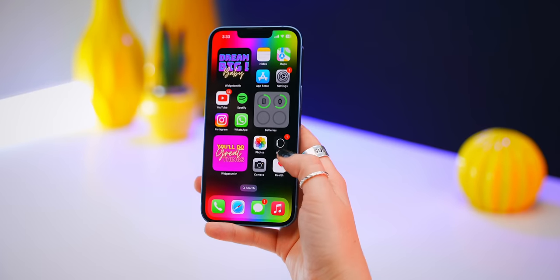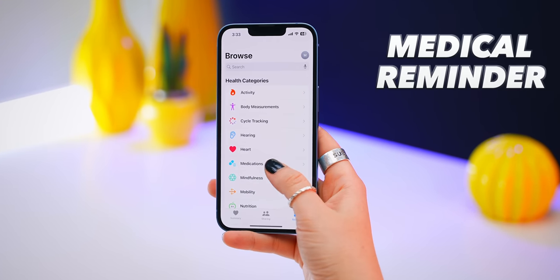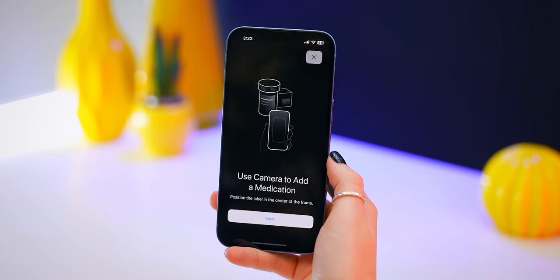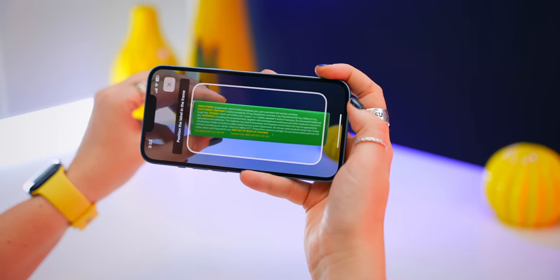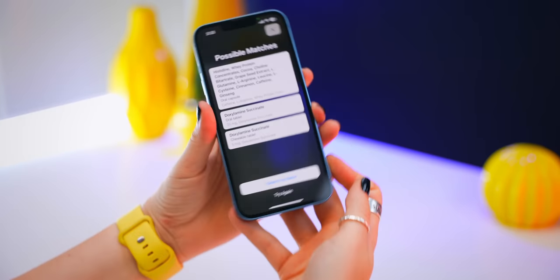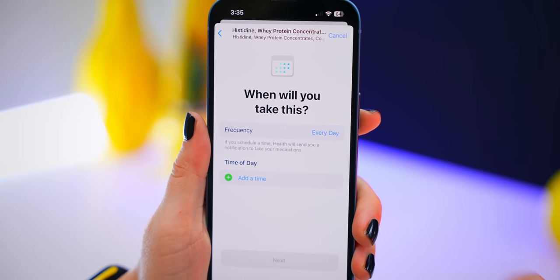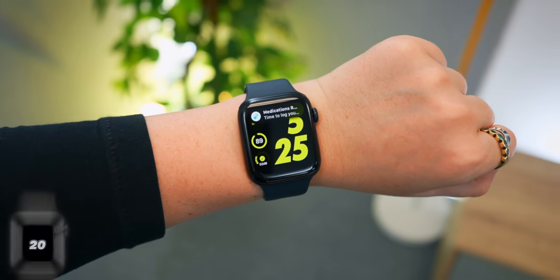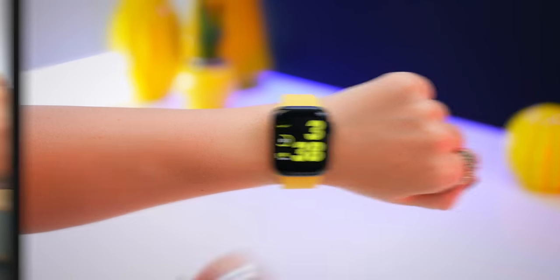The Apple Watch SE can also give you some really important reminders. Within the health app, under medication, you can scan any medication using the camera. It'll bring up all the important information, and once you place in the frequency as well as the time of your medication, not only will your Apple Watch send you a reminder, but you can also log that it's been taken on your watch.